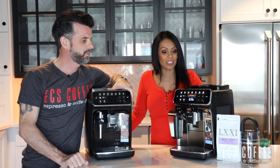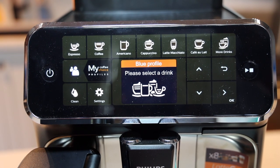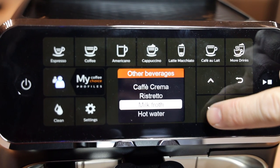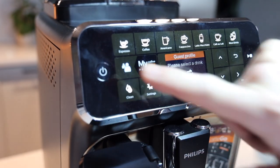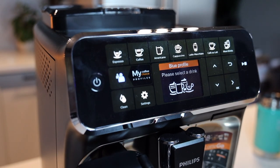The Latte Go makes eight drinks: espresso, coffee, Americano, cappuccino, latte macchiato, and cafe au lait on the first screen. Pressing the more drinks menu gives two additional coffee-based drinks, plus milk froth and hot water. Both machines have two user profiles plus a guest profile. The user profiles let you customize drinks under a blue or green color profile so guests can make their own drinks without changing yours.